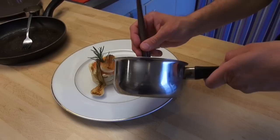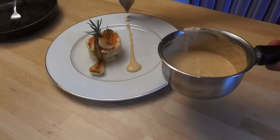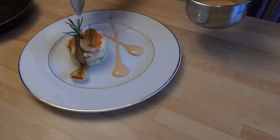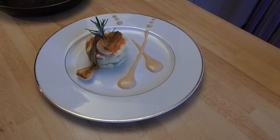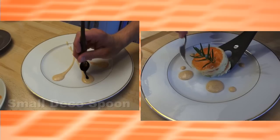To use the big one, you hold it like a pan, you take sauce — half — and you come and place it vertical. To use the big one, you hold it like a pan.